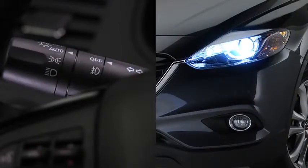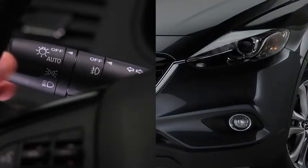When the headlight switch is in the auto position and the ignition is switched on, the light sensor detects the surrounding lightness or darkness and automatically turns the bi-xenon headlights, other exterior lights, and dashboard illumination on or off. Daytime running lights turn on automatically when the headlight switch is in the auto position and the ignition is switched on. They turn off when the headlight switch is in the off position or the ignition is switched off.